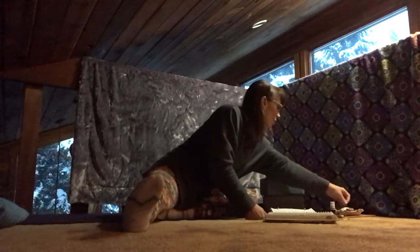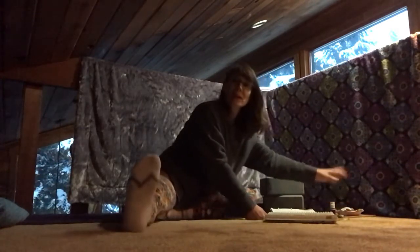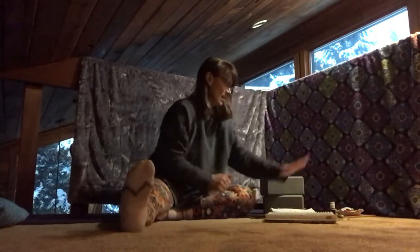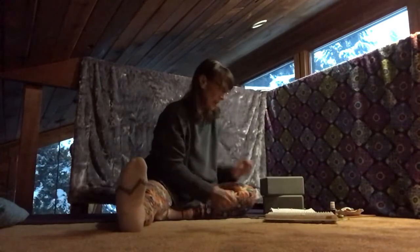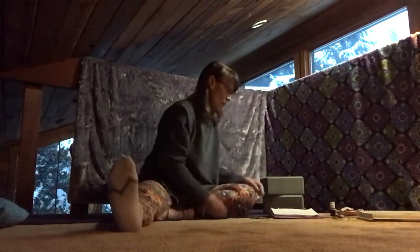The other thing I would highly encourage — if you like to have crystals nearby, I've got my little basket of crystals right here next to me. So I am ready to go.